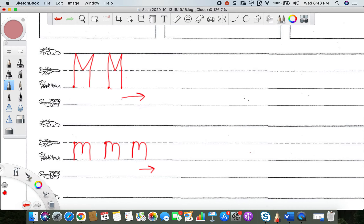Okay, if you need more time, go ahead and hit that space bar to pause the video. And then whenever you're done, hit the space bar again. For my friends that are all set and ready to go, we're going to move on to our next letter, which is the letter N.